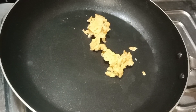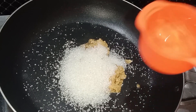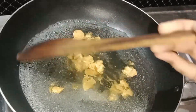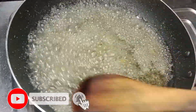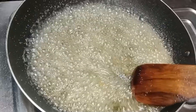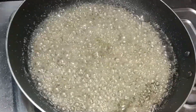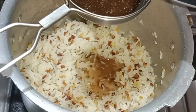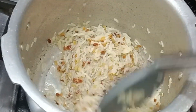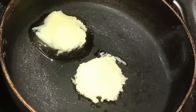Put a pan and pour the top. Put 1 cup of sugar and add 1 cup of water. Put 1 cup of sugar and add 1 tablespoon of sugar. Add 2 tablespoons of rice and 1 cup of butter in 2 tablespoons.